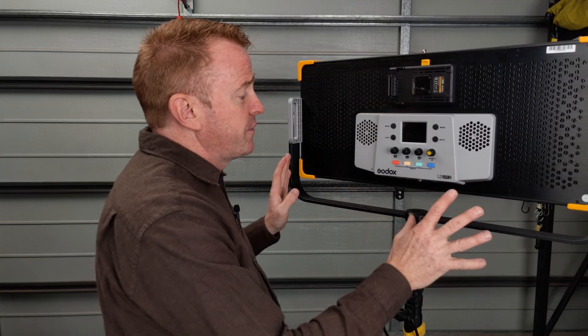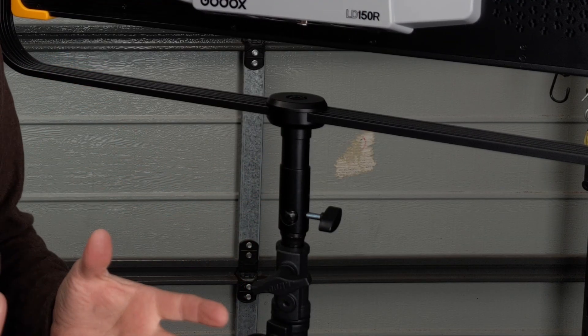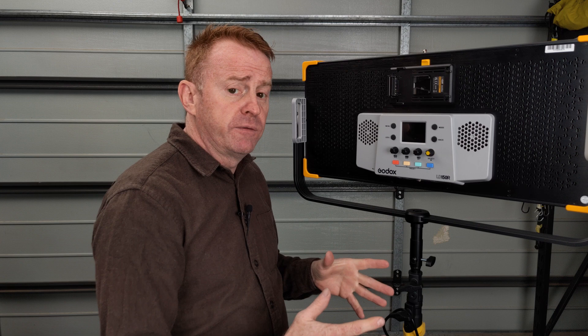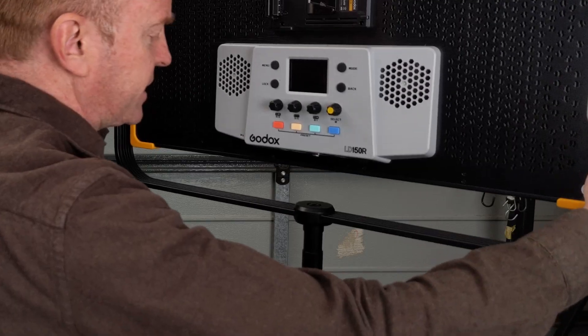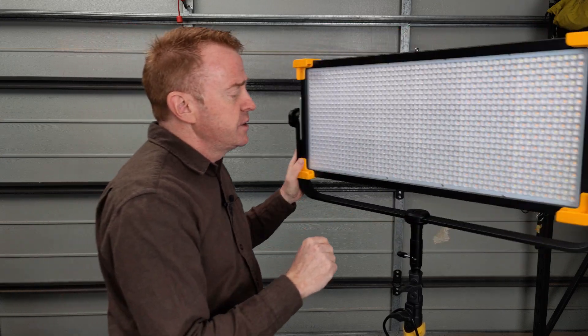Let's do a quick run through of the unit. The stand mount is a dual junior pin and baby pin. The stirrups are quite lightweight, so they couldn't take a heavy modifier like a DOP Choice octodome with a snap grid on the front — I think it's too flexible for that — but for a soft box or something like that, no problem at all.